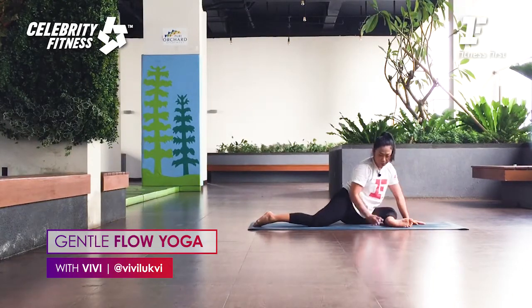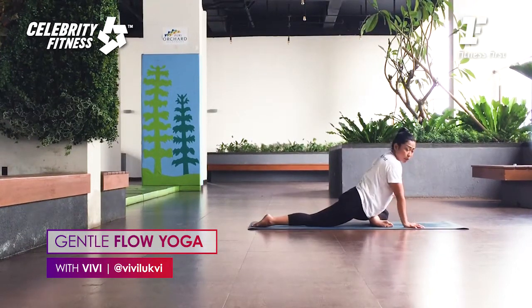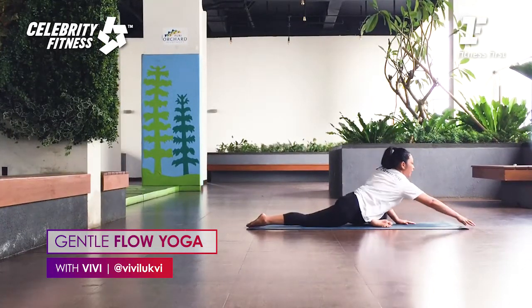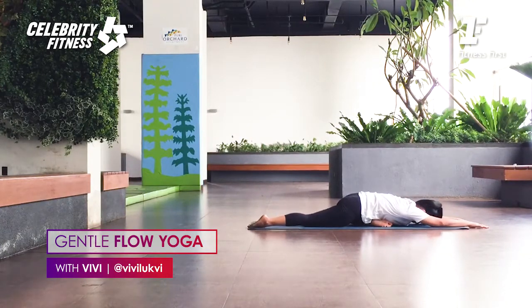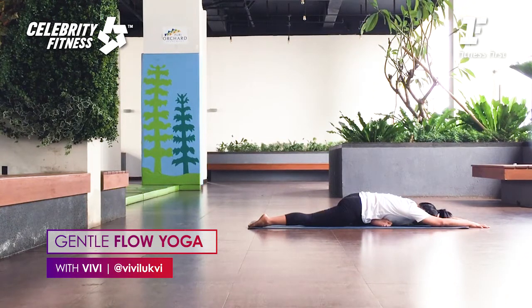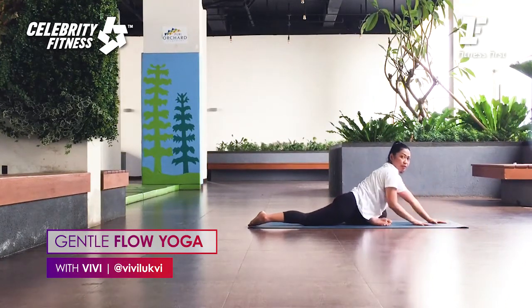Left hip rotates inward. If you start to tilt sideways, draw the heel in more so the hips stay square — so that you don't compress the lumbar. Lengthen the spine. Breathe in, breathe in up. Bring your arms forward, then bring your chest down. Breathe. Two more breaths. One deep breath. Okay, slowly walk your hands back, everyone.